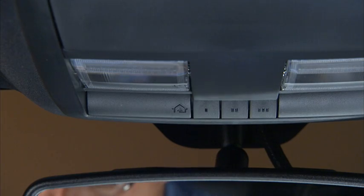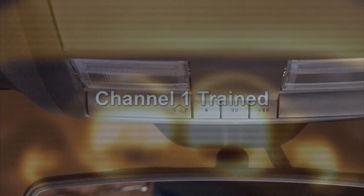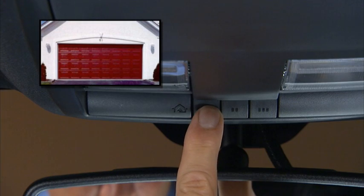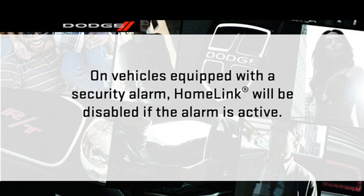Release both the HomeLink and the handheld transmitter buttons. When the display changes, it is programmed — it may take up to 30 seconds or longer in rare cases. The garage door may open and close during programming. To check your programming, press and hold the just-programmed HomeLink button. If the EVIC displays Channel Transmit, programming is complete and the garage door or device should activate when the HomeLink button is pressed. On vehicles equipped with a security alarm, HomeLink will be disabled if the alarm is active.